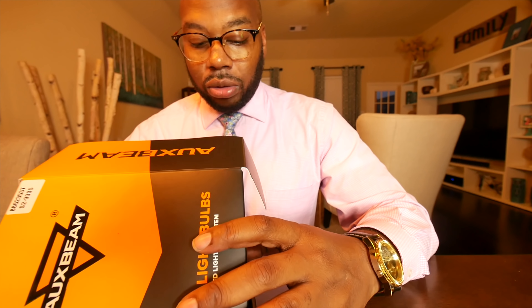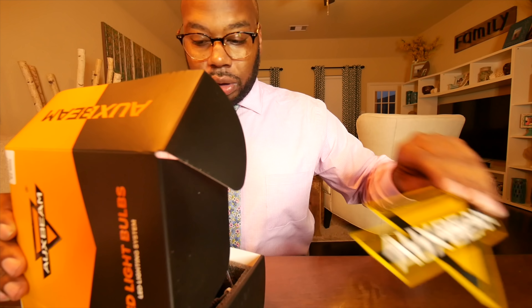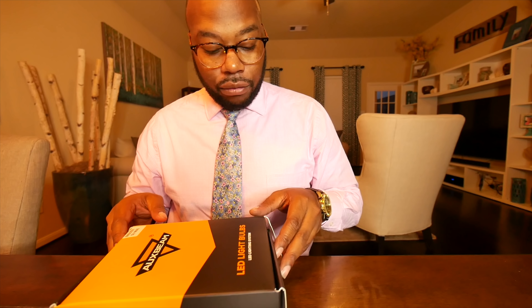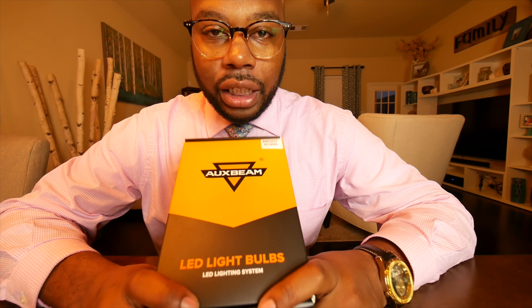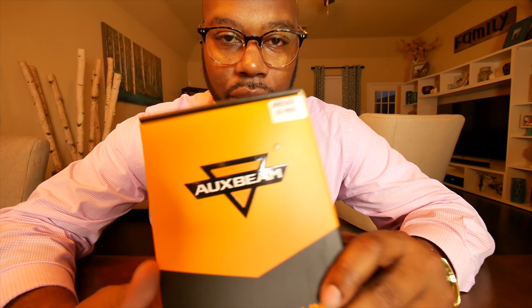I honestly don't know a lot about brands of LED bulbs, but I like to try different companies that are willing to reach out to me. Not the next video but the video after tomorrow's — you'll see the installation, and then we have a comparison of the ones I got on eBay dirt cheap. I think these will be better because I've seen some reviews on them. Thank you Oxbeam for reaching out — this is Robby, YouTube to the Budget, peace.